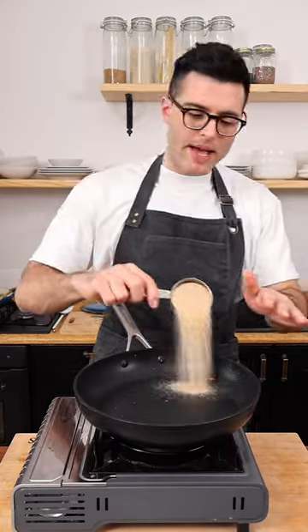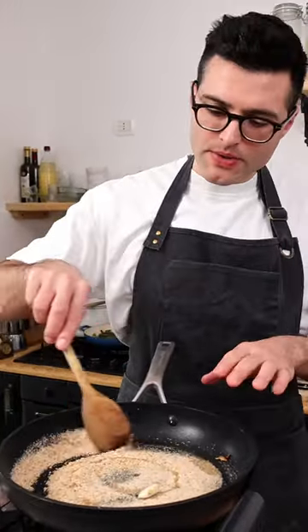Set the sausage aside, then in the same pan add some breadcrumbs, olive oil, and crushed garlic, then toast the breadcrumbs until they're golden.